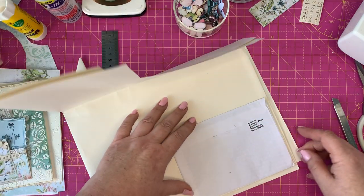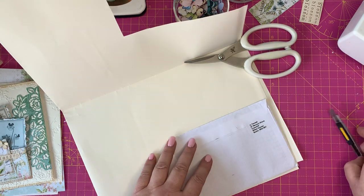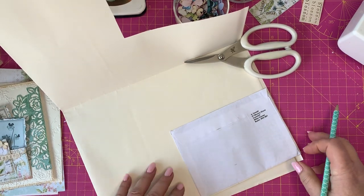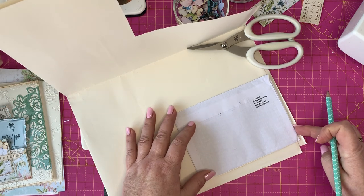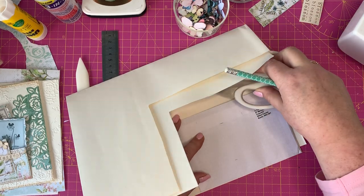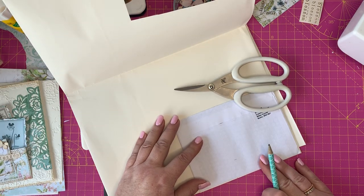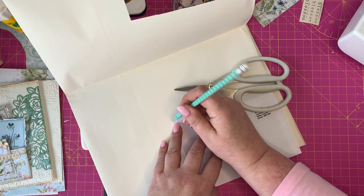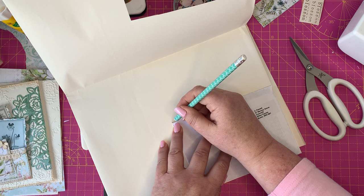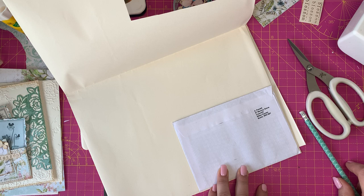What you want to do is cut out a piece of paper to the size of the envelope. Let's pick up our pencil — that's why I have pegs. Use this for everything. It's just lining up your envelope and cutting out a size for that.